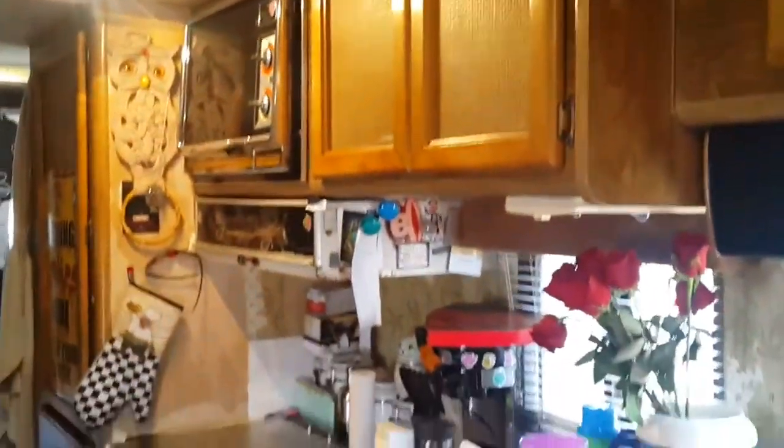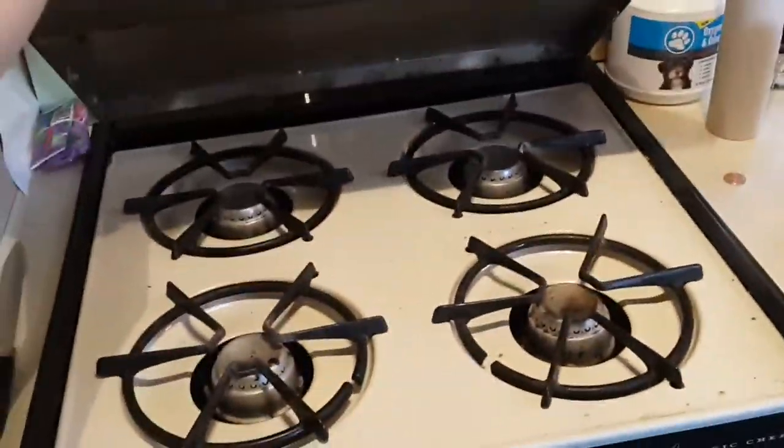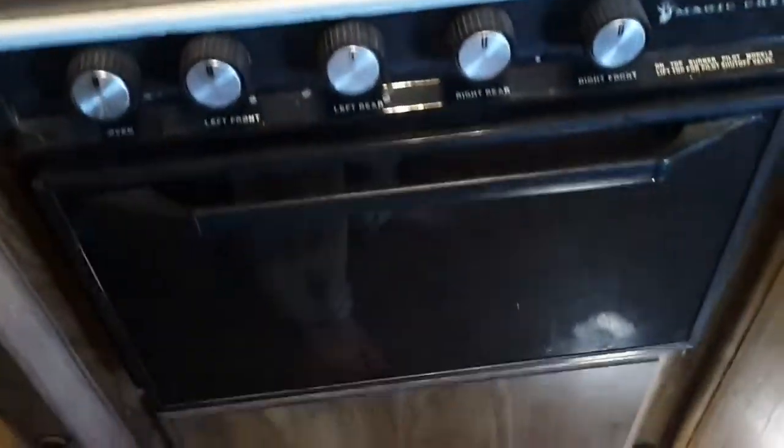Slowly turning so that I don't make any of you dizzy, we have the kitchen. Not a fancy kitchen, but it serves its purpose. We have our sink, some dishes, normal stuff. Some beautiful roses. We also have our four burner stove, and we have an oven down there. Cabinet space. Drawer needs to be closed — use my toe for that. Cabinet space for dishes — we have some dishes in there, coffee cups.